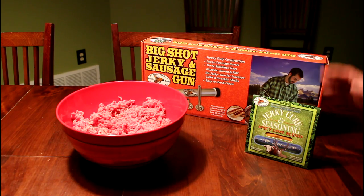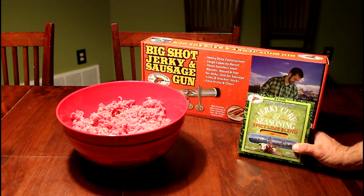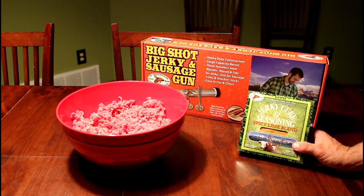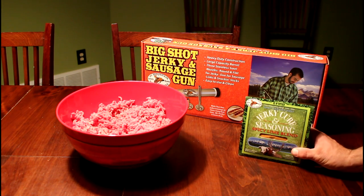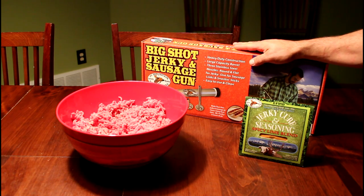Hey everybody, I'm heading up to Wyoming this weekend for some mule deer hunting. I plan on making plenty of venison sausage and jerky if I harvest some animals. I need some snacks for the road, so I'm going to make beef jerky with High Mountain's spicy lime blend jerky seasoning and the Big Shot jerky and sausage gun.